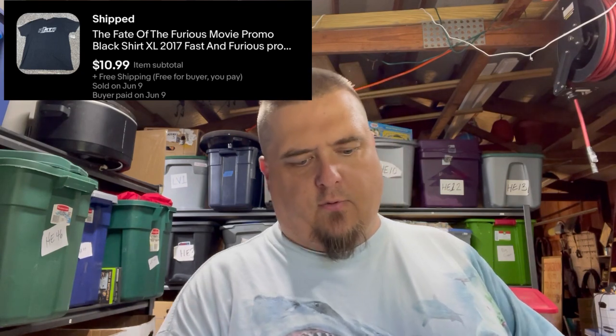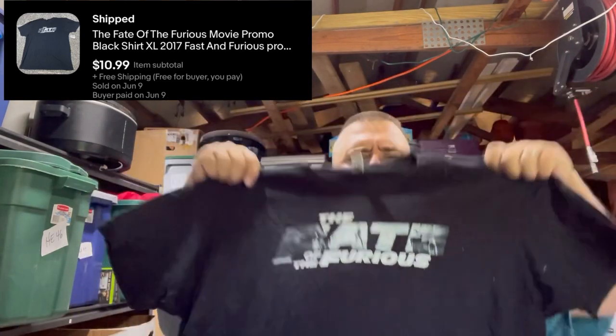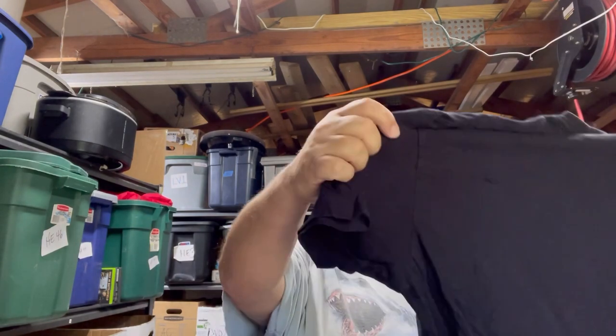I picked up a whole bunch of vintage pearl snap western wear shirts. This one is a very nice coral color and I've had it listed for a long time. I listed all of them for $12.99 plus shipping and sold through most of them — this one also went for $12.99 plus shipping. Then there's this Fate of the Furious shirt — that movie's next installment is just coming out. It's a size extra large. Movie promo T-shirts do really well normally, but this one didn't, and it's not like it's a wildly unpopular movie — it's just not Harry Potter.